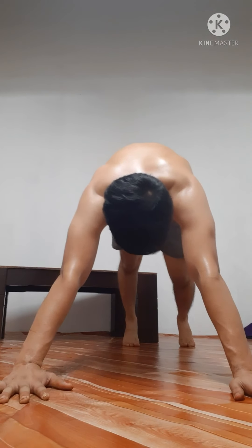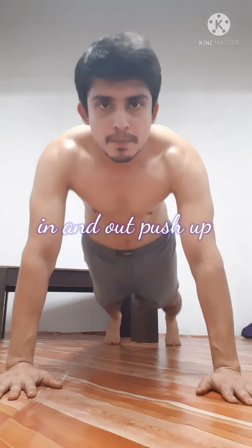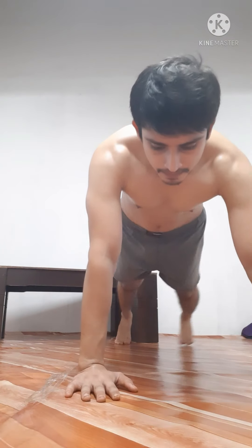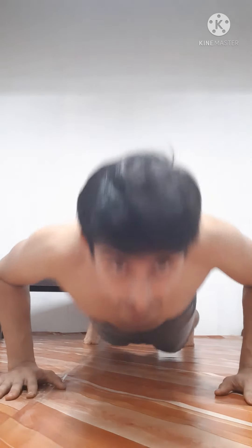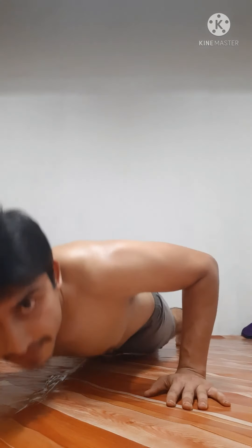Now the fifth type, guys — in and out push-up. One, two, three, four, five, six, seven, eight, nine.